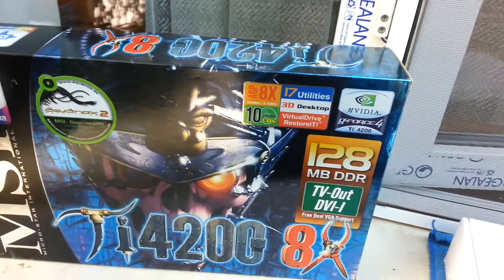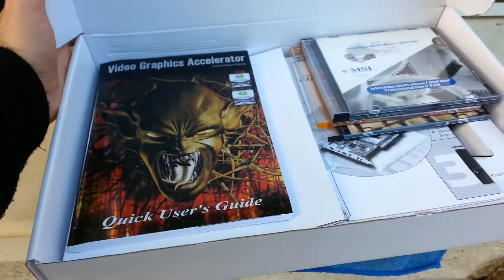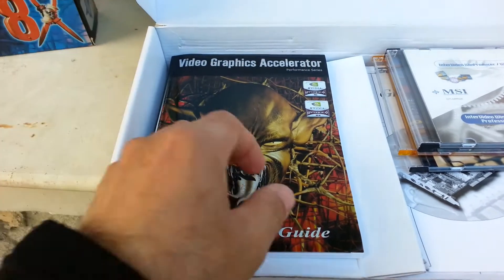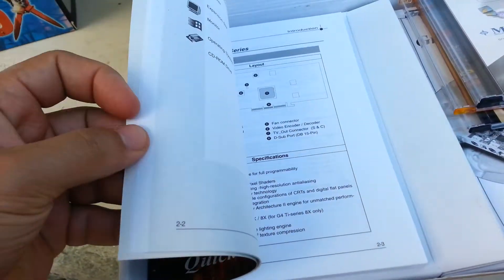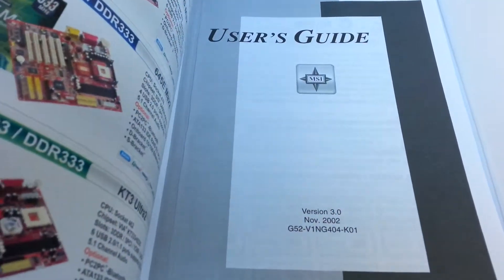I'm going to put this aside. In here we have the box itself. This is the manual and the graphics card, which has the user guide inside.